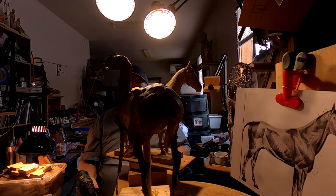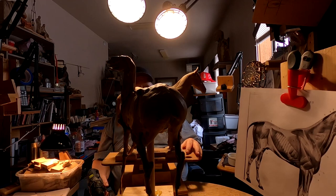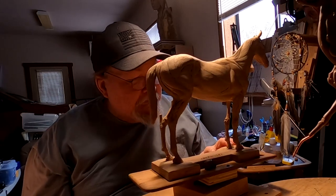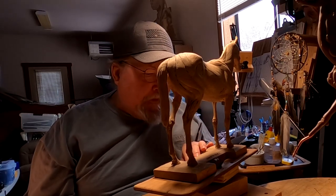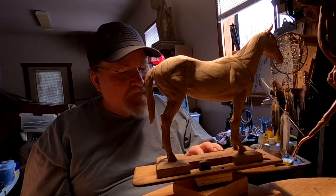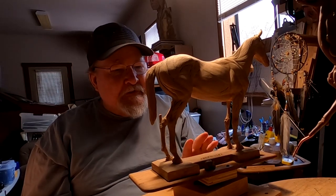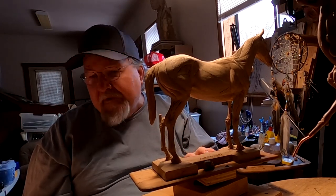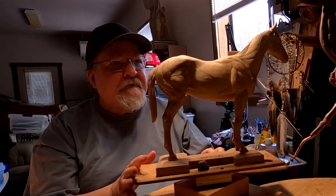I've got my mannequin of the horse that I bought at a local foundry — they no longer sell these, so I have no clue where you'd get them now. It's by Jeff Wolf — he's a sculptor friend of mine who produced these a long time ago but no longer sells them. If you search 'horse mannequin by Jeff Wolf' you might find a place to buy them. They're not cheap and have gotten more expensive since I bought mine.